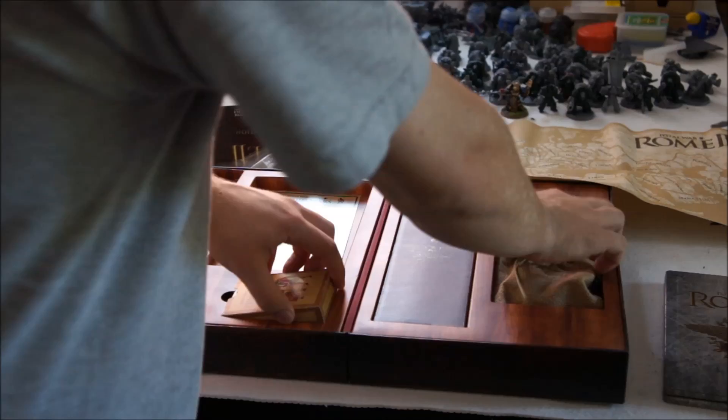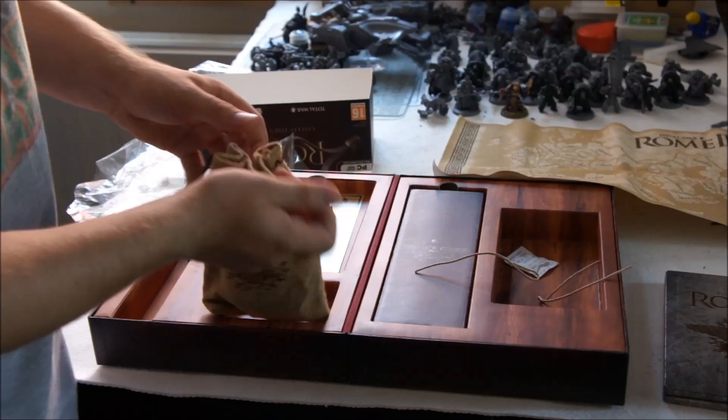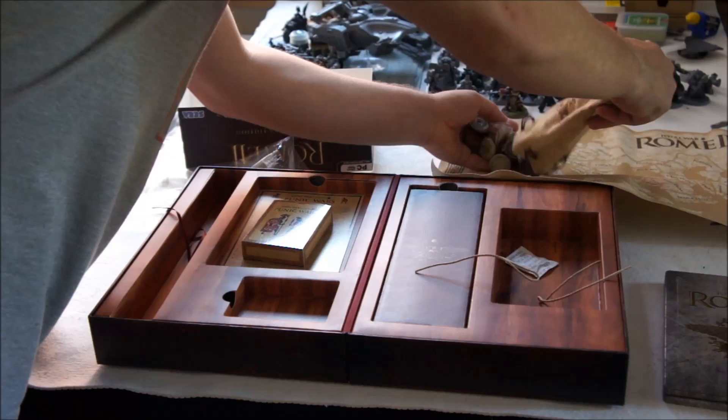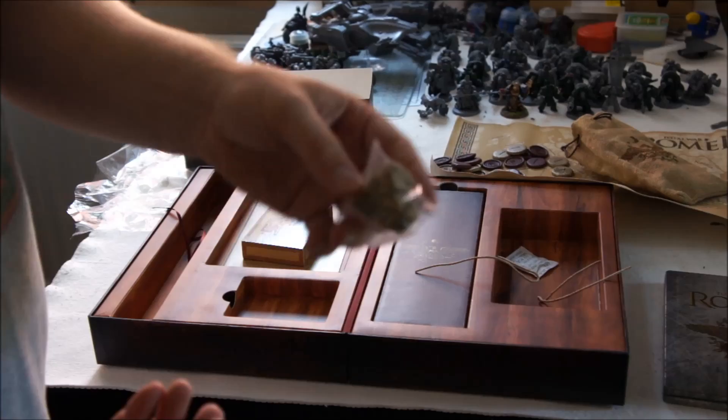Next looks like a set of counters and dice to play some of the games — also just nice dice to use in any other tabletop games that you've got going. Let's have a look in there. That's very nice. So you've got all the counters for the backgammon, and also a couple of nice Roman dice in there, which is quite cool.